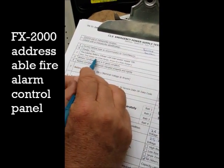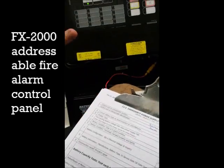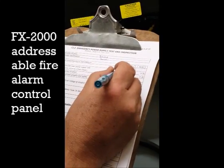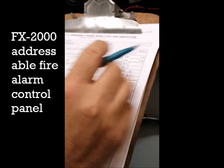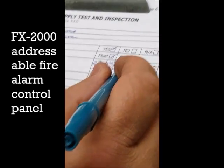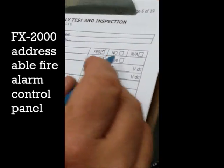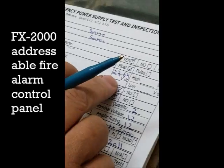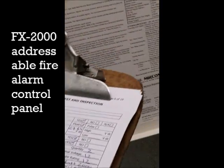This means it's float voltage when the AC power is on. In this case, the battery is not doing anything — the battery is just standby — and we have to write it down here. So we have float and we have pulse. If the voltage moves from one point to the other, we write down the highest and lowest — that's pulse. If the voltage doesn't change, it means it's float, and we write it down on the paperwork.